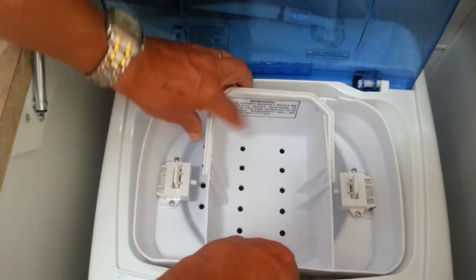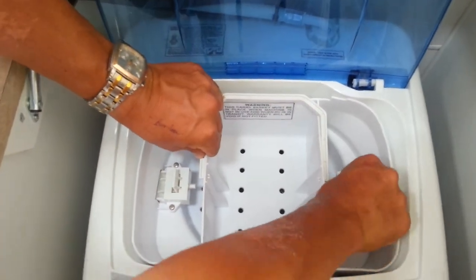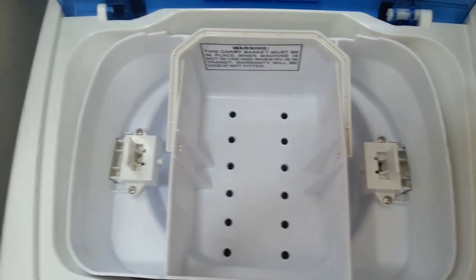So we simply put this back in, lock it into the gap, push the locking mechanisms in place. And we are ready to travel.